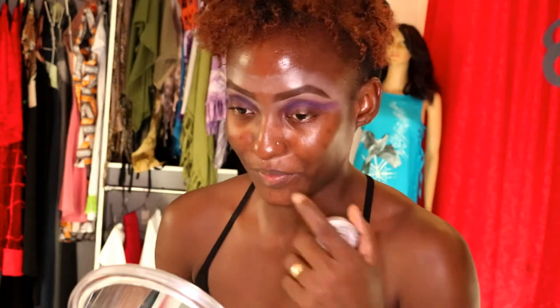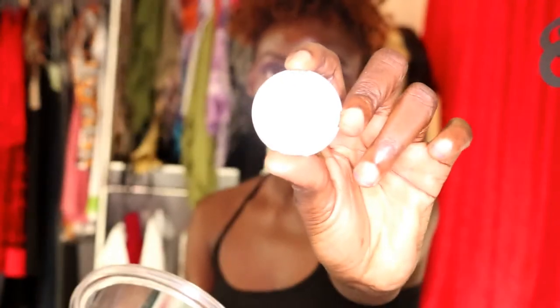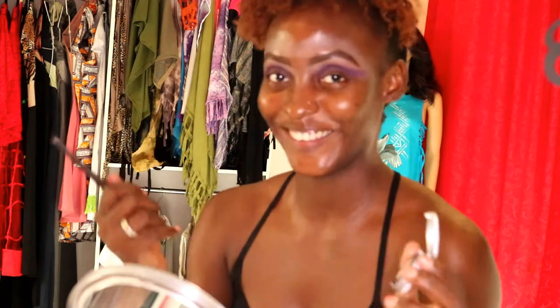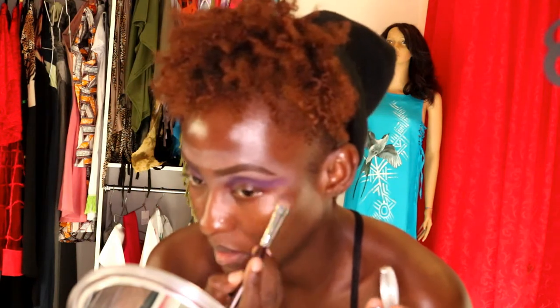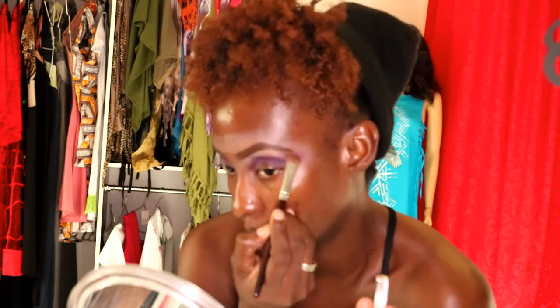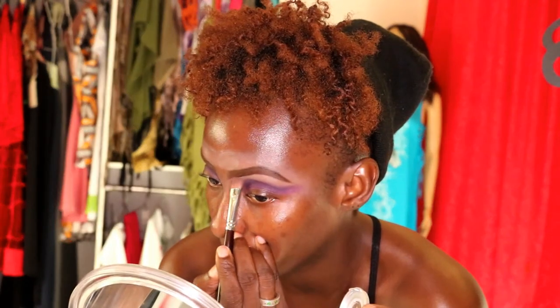Now for my highlight — before I do the eyelid, I'm going to do the highlight. I'm using my Urban Decay Midnight Cowgirl. It's highly pigmented and I'm putting just a little bit on my brow bone, under my brow. Then blend it in. Blending should be your best friend when doing makeup — everything should be blended.